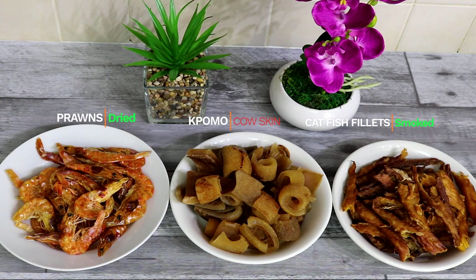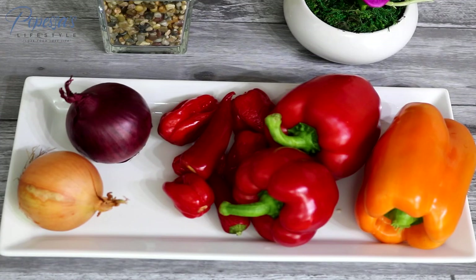For this recipe you can use any meat or fish of your choice, but I'm going to be using some catfish fillets which are already soaked for about 30 minutes in hot water, some ponmo, also known as cow skin, and some dried prawns which I dried myself. You also need some bell peppers — I just had to add the orange one because I already had that at home — some scotch bonnet, and of course some onions. I'm using the purple and white one, guys — you know me, this is a habit.